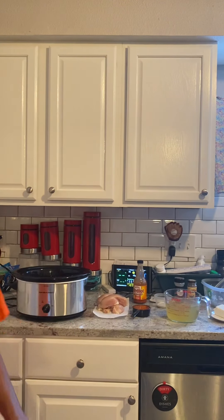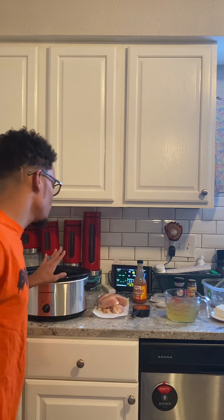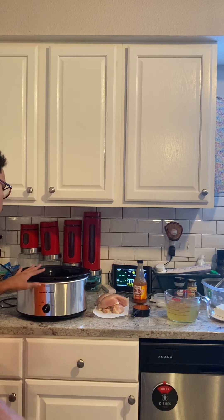Hi guys, welcome back to my channel. This morning we're making a slow cooker buffalo chicken pasta.